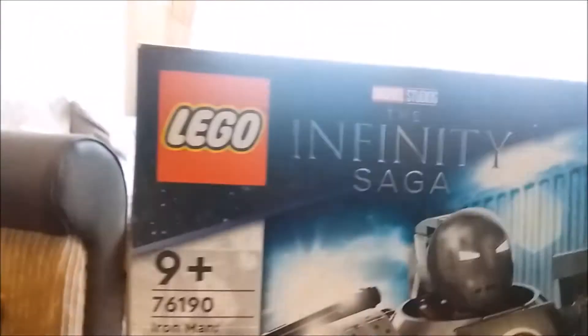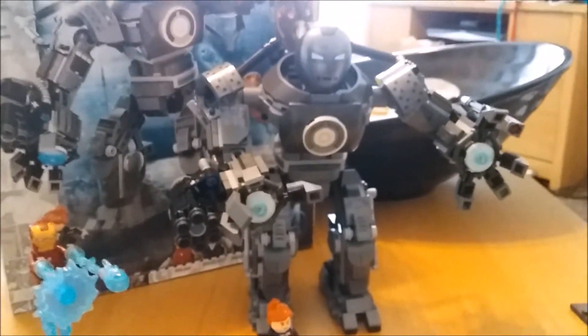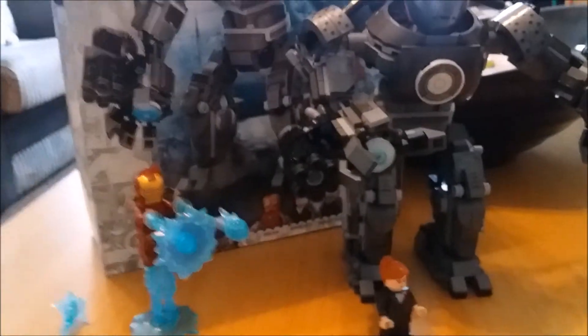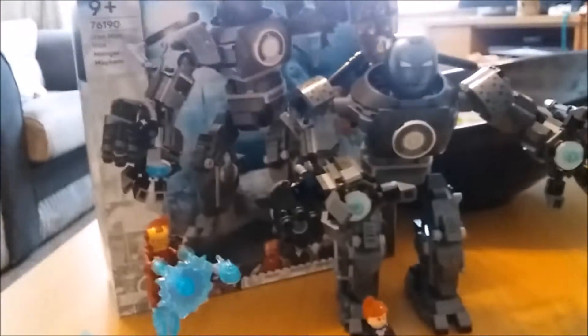This is part of the Infinity Saga series. There's also a What If series — I did have the opportunity to buy the Hulkbuster one for that but I didn't bother. This ties into the armoury loosely because it displaces Rescue and the Hulkbuster, but it's another really good buy.